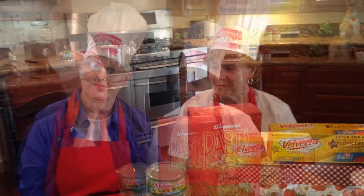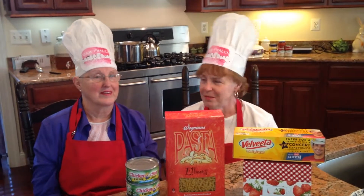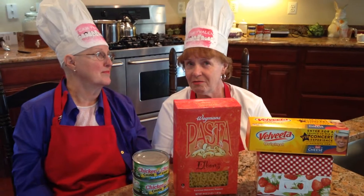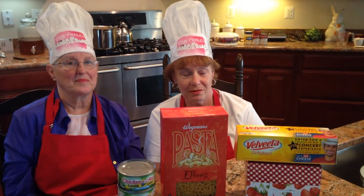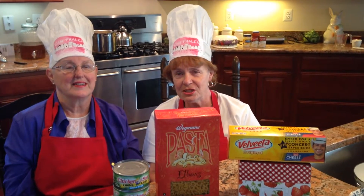Welcome back to Cooking with Gwen. I would like to introduce my sister, Patty. Patty is here from Arkansas, and we're going to make tuna casserole today. I make this very frequently. It's been a family favorite for a very long time. Everybody seems to like it, but the grandkids love it. Our mother made it. Every time we would go to Nebraska, or the Valens would come to Nebraska, because they loved it too.